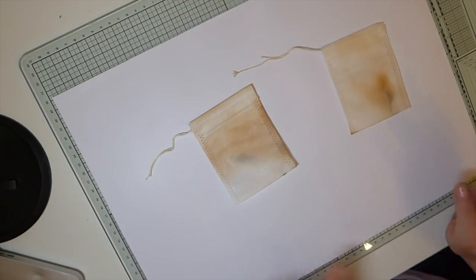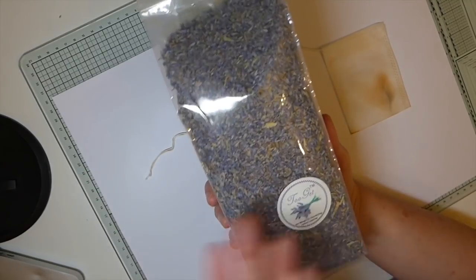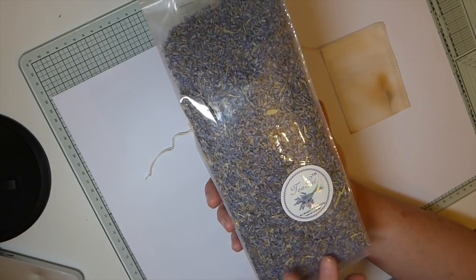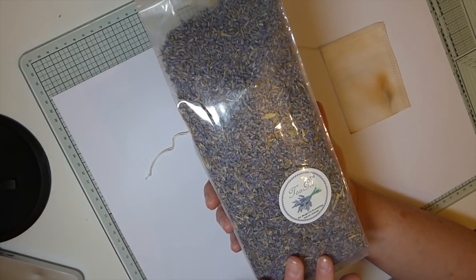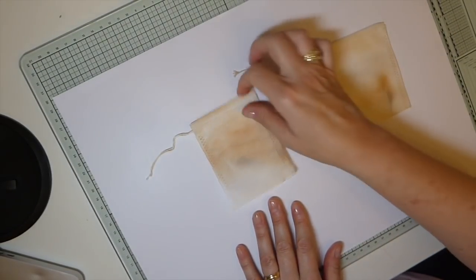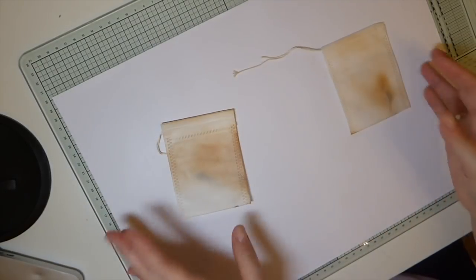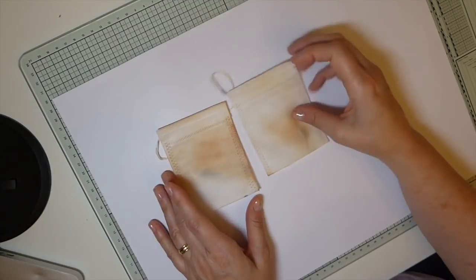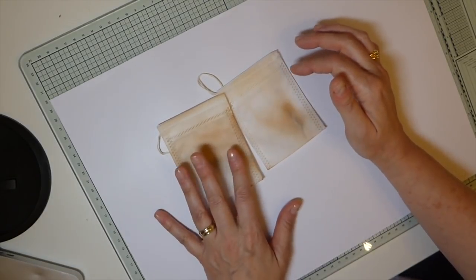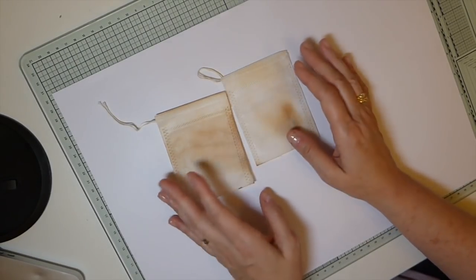What you're going to need is some lavender — you can purchase this in shops, Amazon, eBay, it's readily available — but you want some dried lavender. You also need these little tea bags. You can purchase these on eBay, Amazon, you might find them in the grocery store, or a specialty tea shop, though they could be quite expensive there.